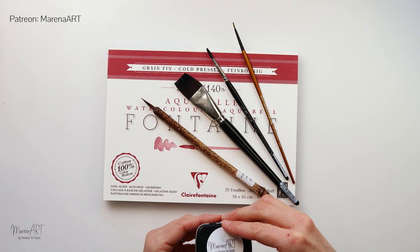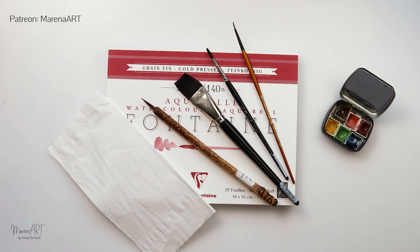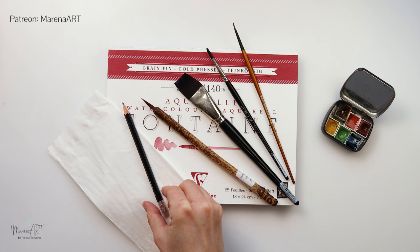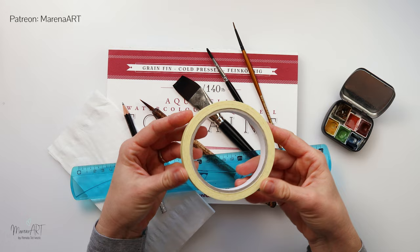I will be using my own watercolors and the colors are going to be blue, lighter brown, and a tiny bit of darker brown. We will also be needing tissue paper and a pencil for doing a basic sketch. I will also be using a ruler to do the horizon line and masking tape just to stretch our paper.